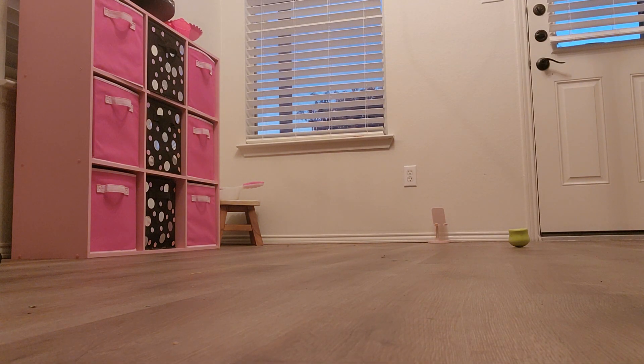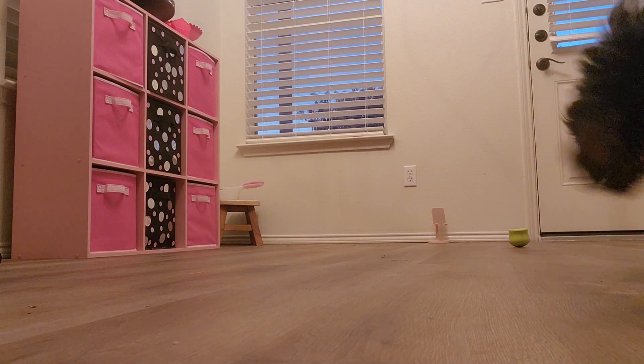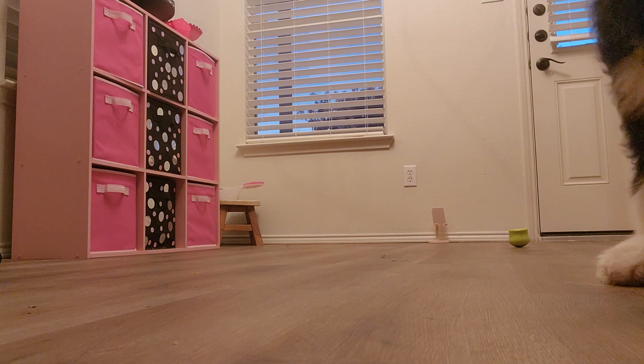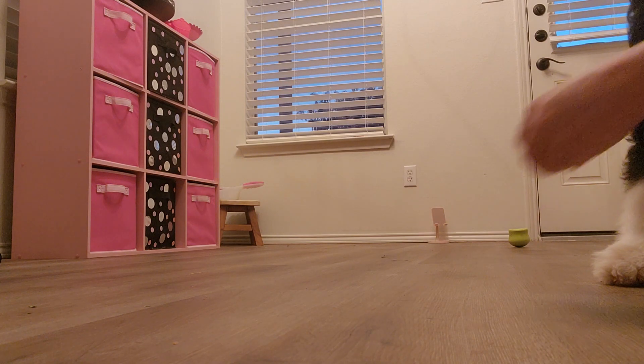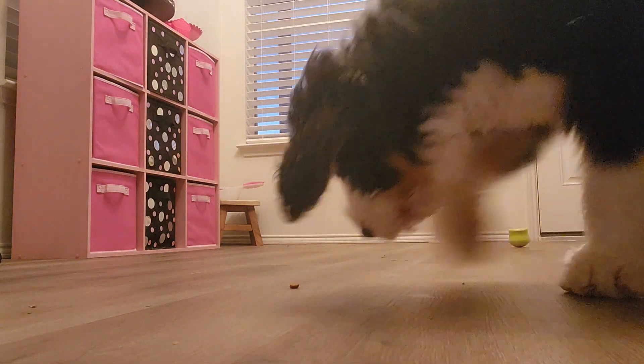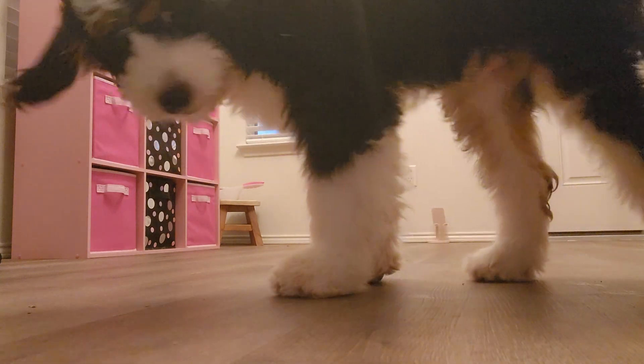And he circled me. Let's see what he's going to do. He's like, well, I want some more food. So I'll just take a break and do some name game.